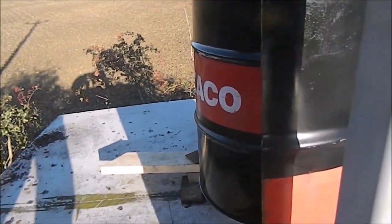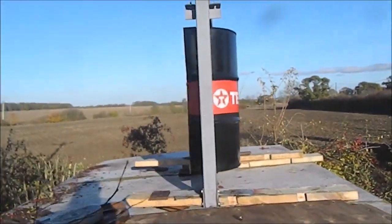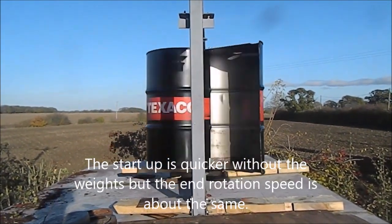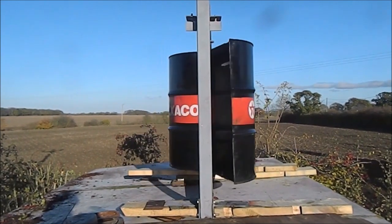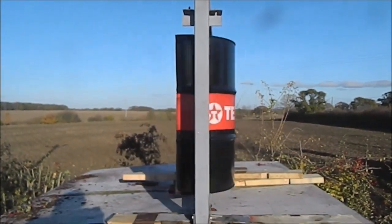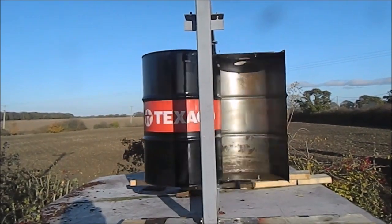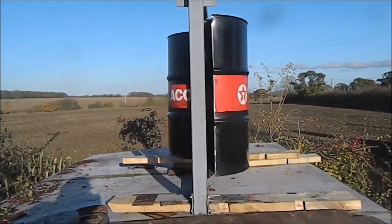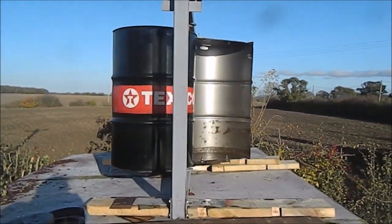I've taken the weights out, so I'll let it go. You can see it starts up a little bit quicker, but I wasn't sure if it would go any faster. Yeah, it's definitely going faster. Getting a tiny bit more wind now but it's still not a lot.